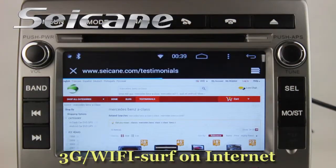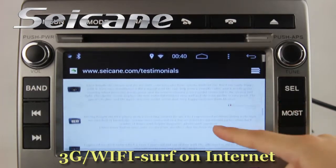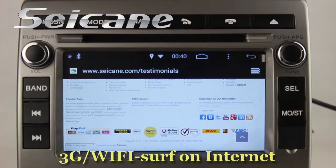You can set a Wi-Fi hotspot in your cell phone and connect this unit to your phone. Then you can surf the internet and enjoy entertainments online.